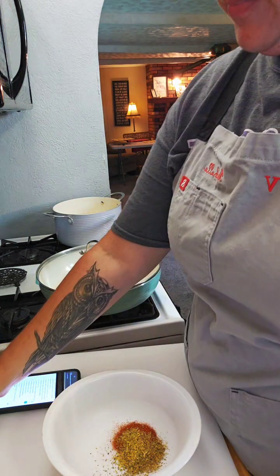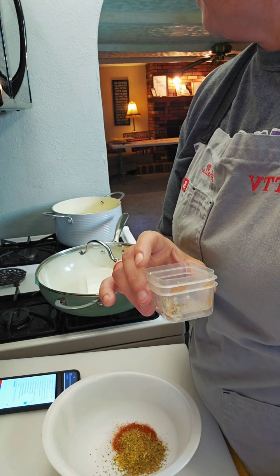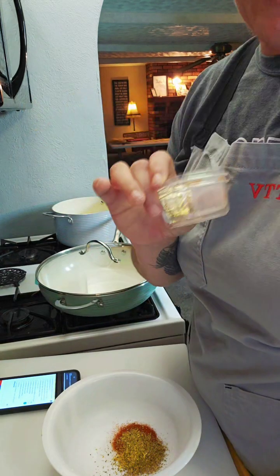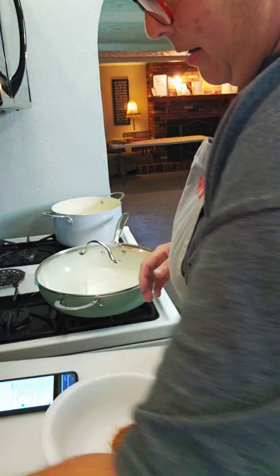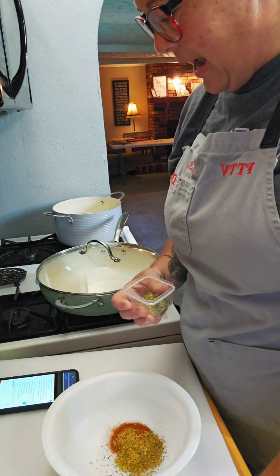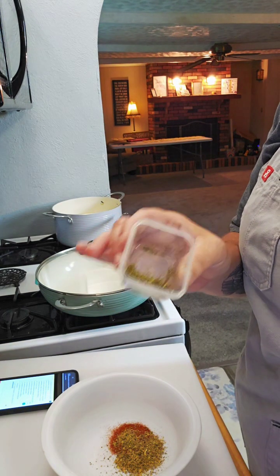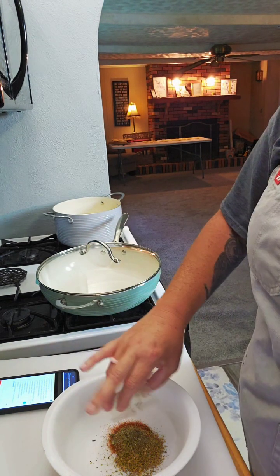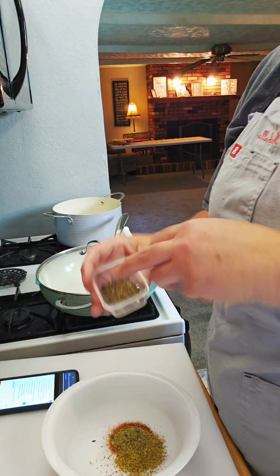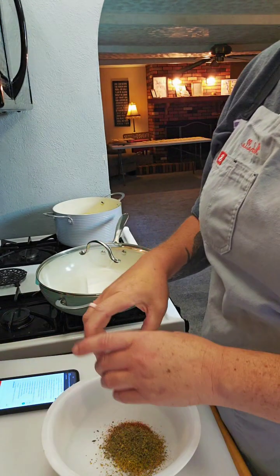I went and bought these little cups today at Dollar Tree — they're perfect for my seasonings. To this we're also adding dried thyme — just a little pinch of oregano and a little bit of thyme — and then a half a teaspoon of dried basil. Let me know where you guys are from in the comments — we are in central Illinois.